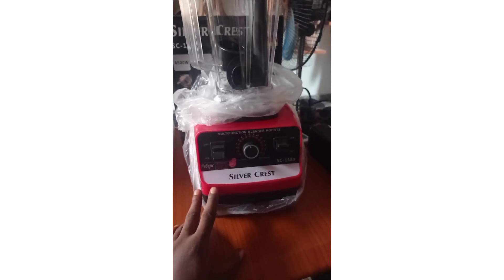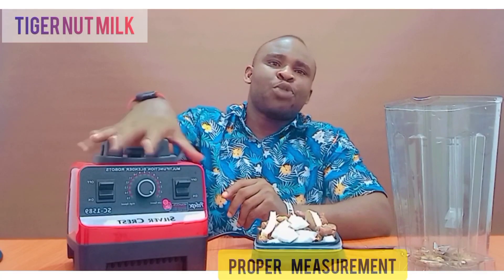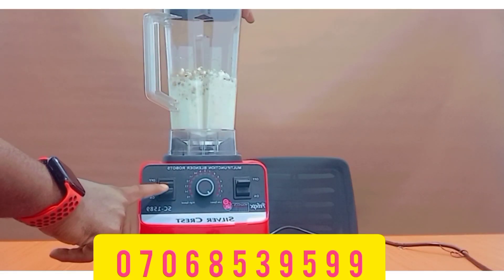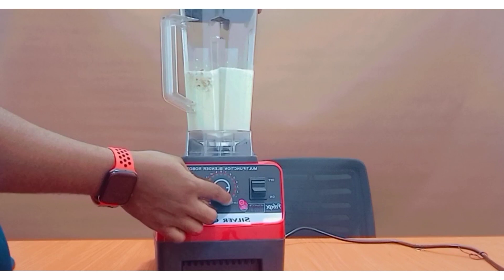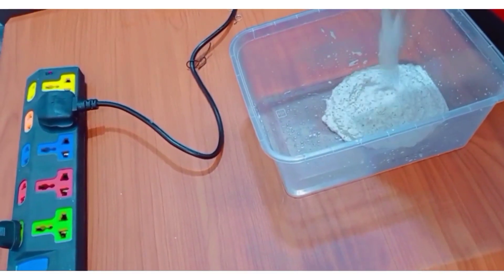First, let's understand this wattage thing and how it affects your blender and you as a user. Because if you buy an apparent high-wattage blender when in reality it is not, you end up using the blender for the wrong purposes — and that contributes to the bad image of Silver Crest Blenders. The wattage of your blender, in simple terms, is a measure of how powerful your blender is when handling tasks.